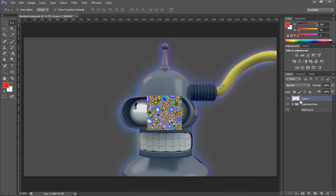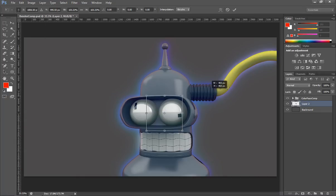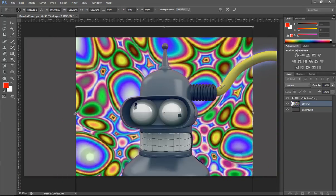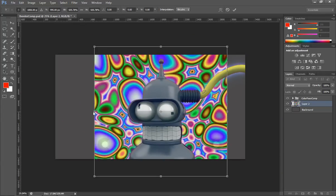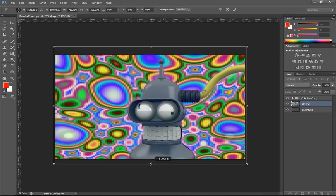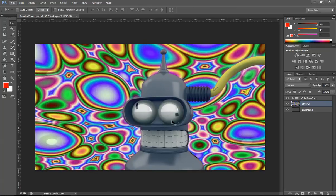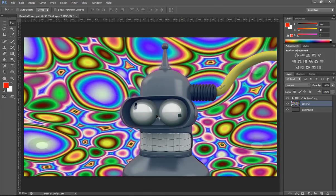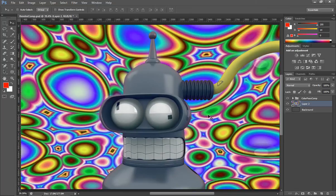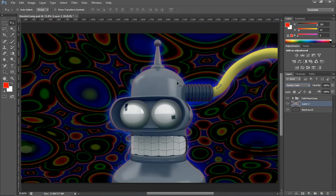We simply need to drag the image behind Bender. As you can see you obviously can't see it here, so we just need to scale this up to the size of the image. Right away you can see that adding an image like that gives us a lot of attitude and changes the image a lot, so we just need to basically adjust the layer styles here.